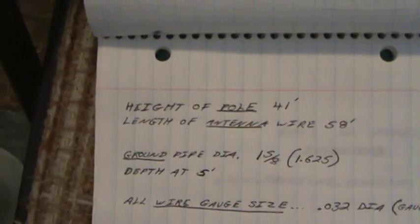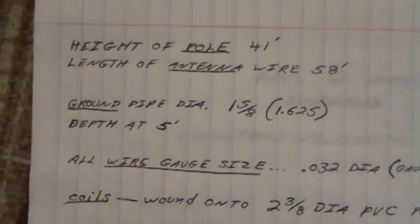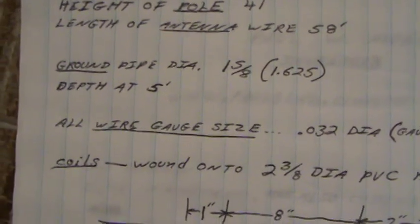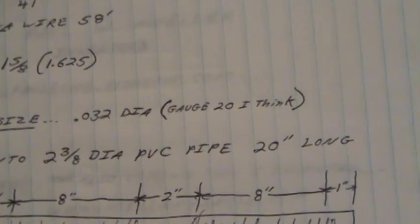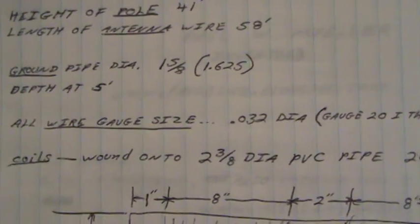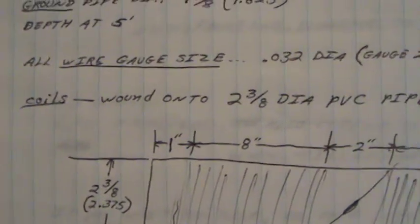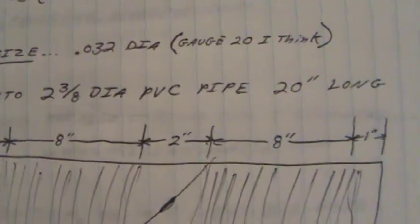Height of our antenna pole is 41 feet. Length of the antenna wire is 58 feet. Our ground pipe diameter is an inch and five-eighths; the depth is five feet deep. All the wire gauge size is 0.032 — I think that's 20 gauge — double-dipped, they call it, with a double varnish finish to protect it. The coils I've used are wound onto two and three-eighths diameter PVC pipe, 20 inches long.